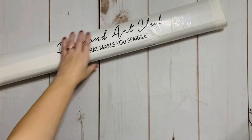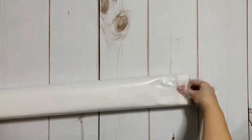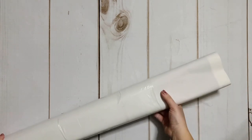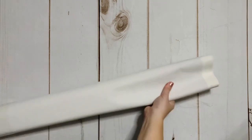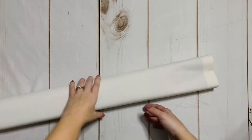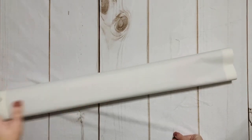Did anyone else get this beautiful kit? As of the time of filming it is sold out on the website, but often when something sells out really quickly that means they're going to bring it back because it was popular. So if you're not familiar with Diamond Art Club, stay tuned.